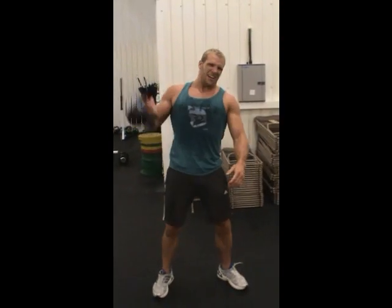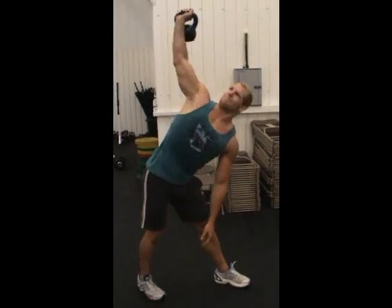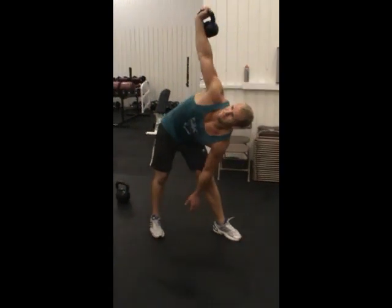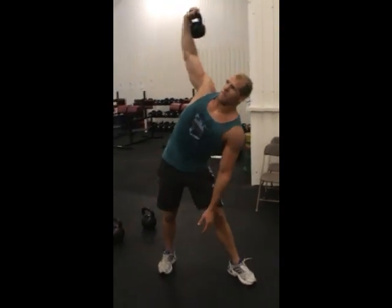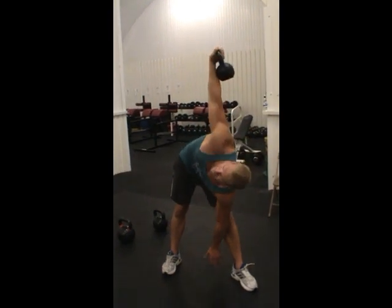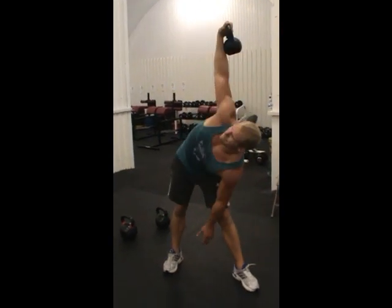Alright, so these are kettlebell windmills — feet to 45 degrees, big sit on the hip, down you go. That's nice, it's the best one yet. Good range, go on, go on. Sink it in, keep the hip out. Last one will do you alright, so into our last loop now.